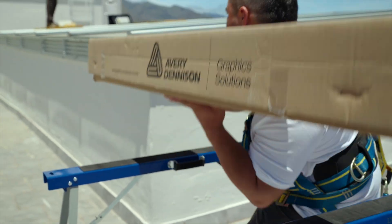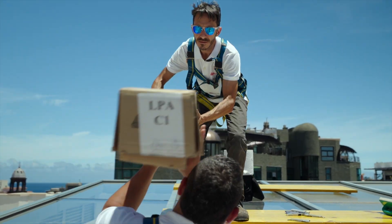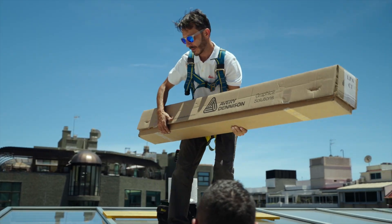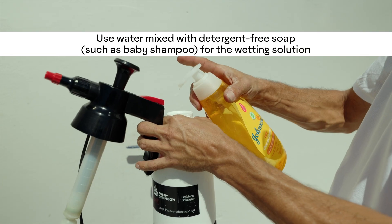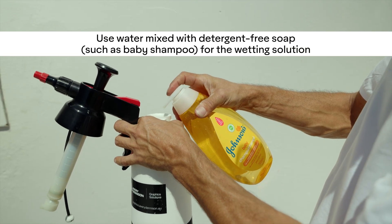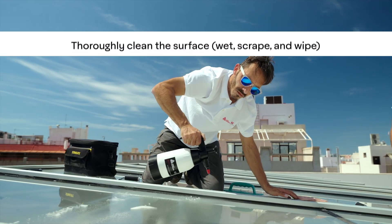Before installing the window film, start by preparing your cleaning solution. For glass surfaces, mix 4 ml of soap with 1 liter of water. For poly surfaces, use 8 ml of soap. Make sure the wetting solution is made with water and a detergent-free soap, like baby shampoo.